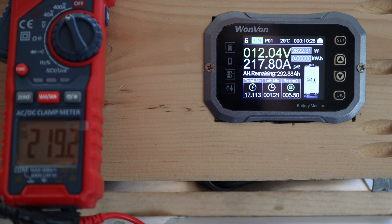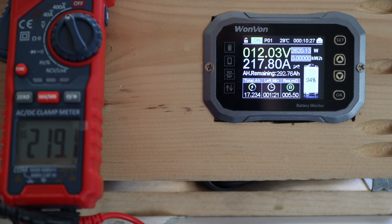We have a comparison here — looks pretty accurate. Going for the max — 350 amps! This is impressive; it's only rated for 200 continuous.